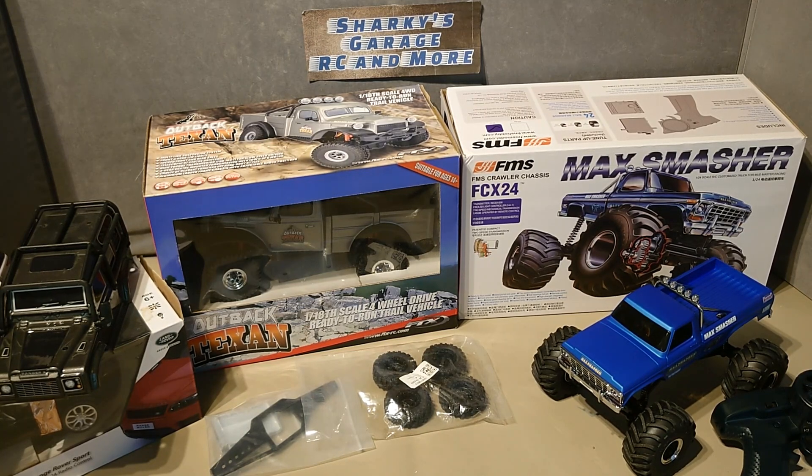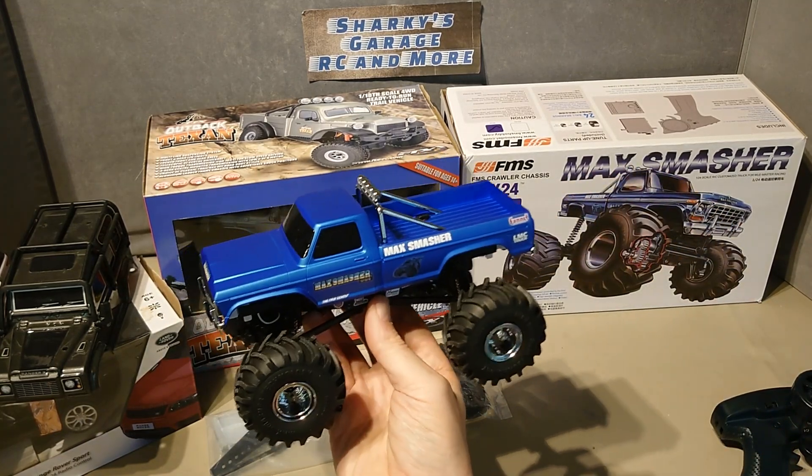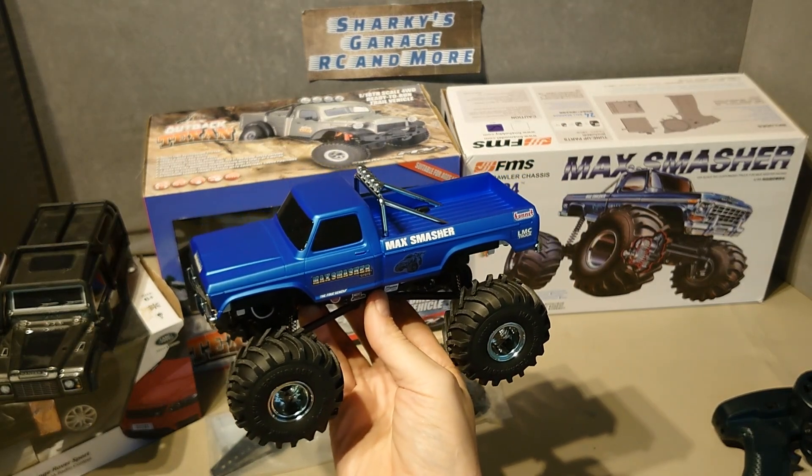C24 is coming. The first round of the C24 crawler competition is on the 7th of January at Grafham Sailing Club. I am signed up to attend and I am using the FCX24 Max Smasher as the basis of my build, but it needs some work doing.